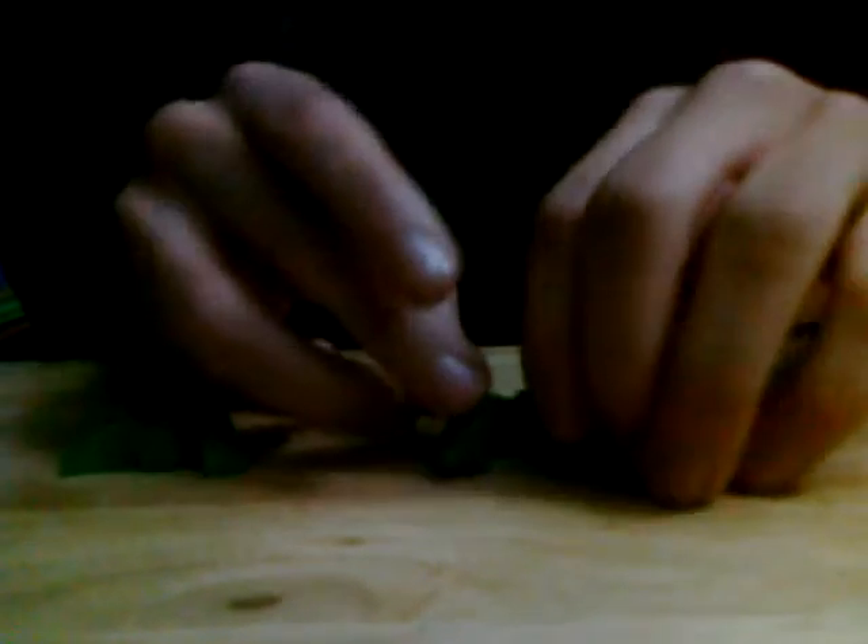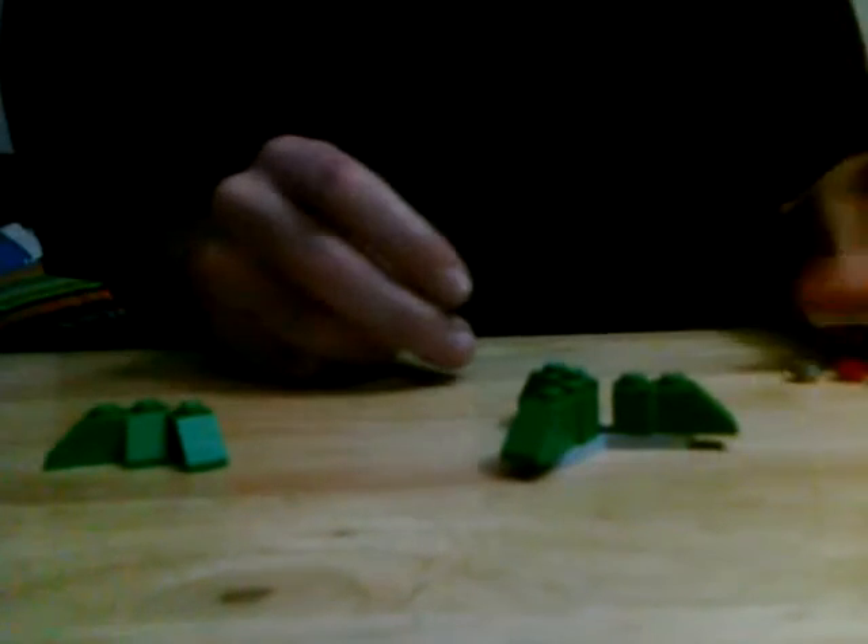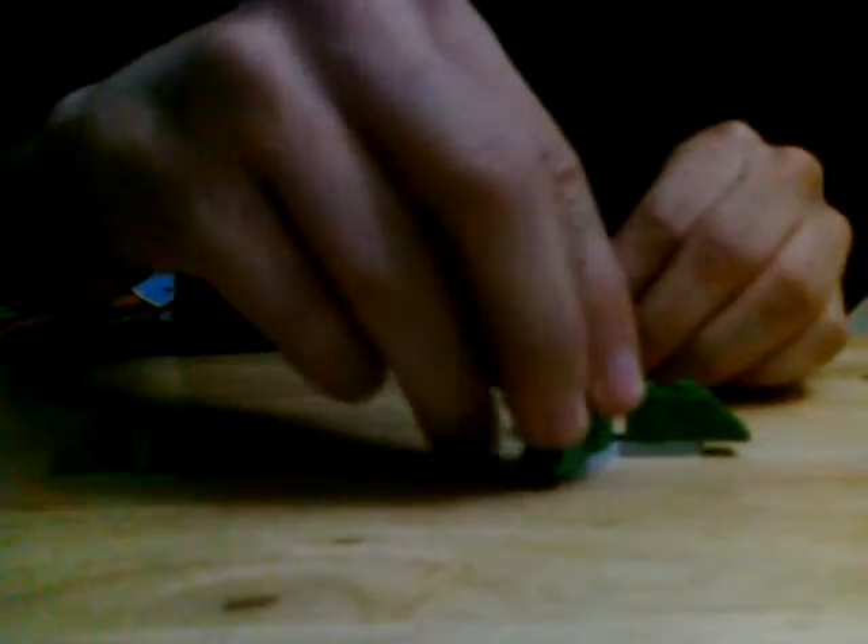Now take another one of these and use your short slants this time, and do the same thing. So it would look like this. Then take three one by one bricks and put them like this, and it should look like this.